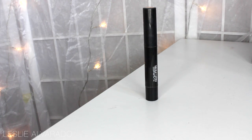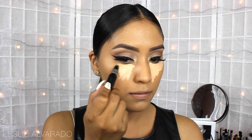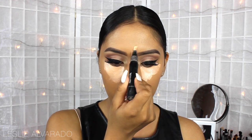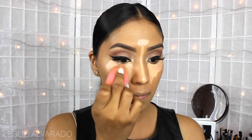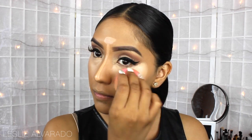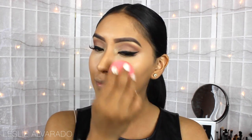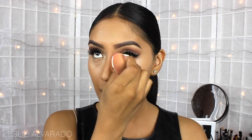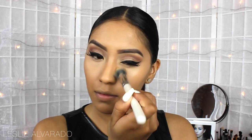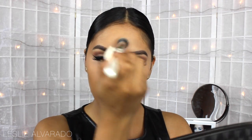Now I'm going to highlight with my MAC Prep and Prime in the color Bright Forecast. She did have somewhat of a dramatic highlight underneath her eye, and there was a focus on highlighting the center of the nose. So now I'm blending with a damp beauty blender. Then I'm going to set my highlight with a translucent powder — this is by MAC. It's a pressed powder I use when I don't want a yellow-based highlight.